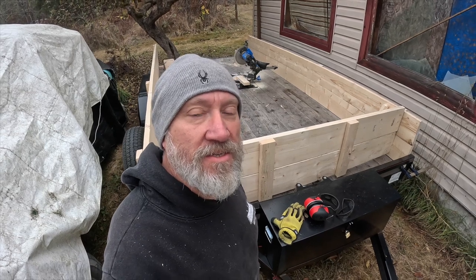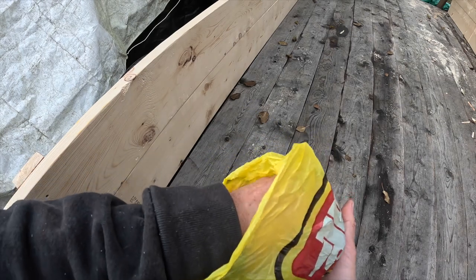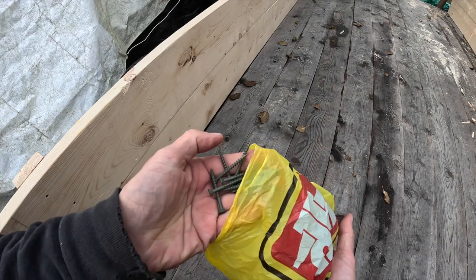I'm also running low on screws, so I need to go to the hardware store and get some more. Just got back from the hardware store and made it just in time — I needed to get these fasteners, otherwise I would be screwed.